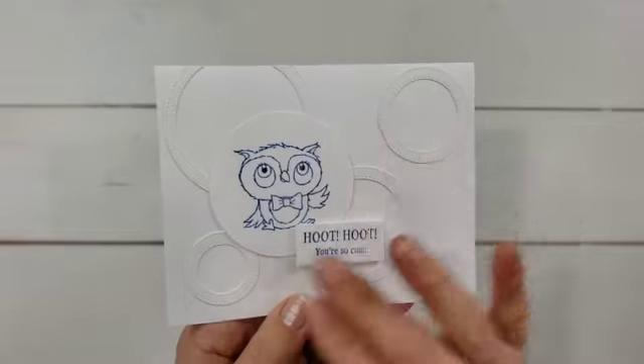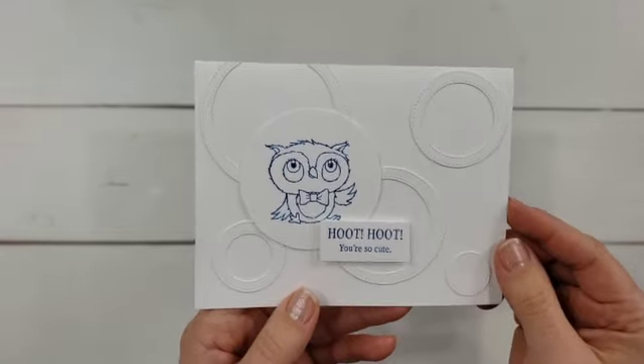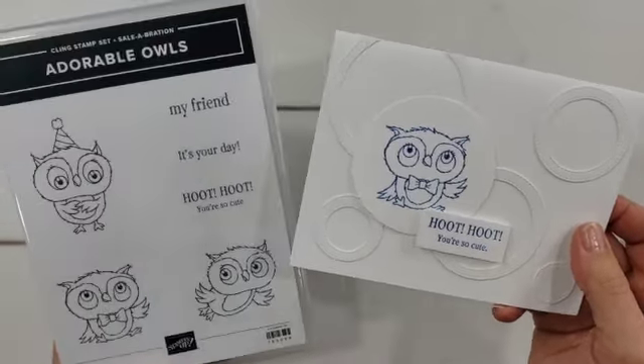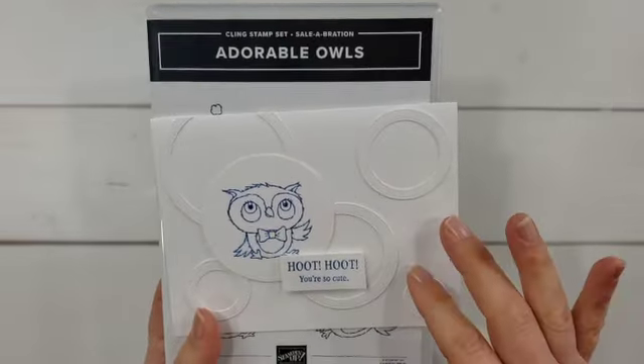On this one I used all of the circles — or most of them — to create that really interesting background, and then I just added this cute little owl and greeting over top. This is from the Adorable Owls stamp set. So that's another idea: you can create a really interesting background like that.